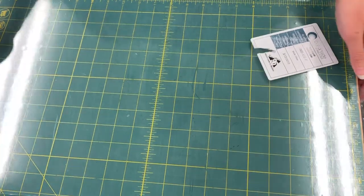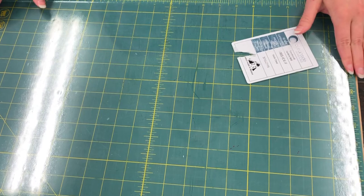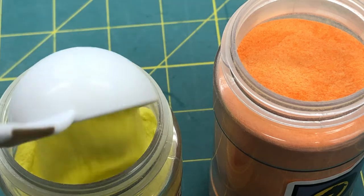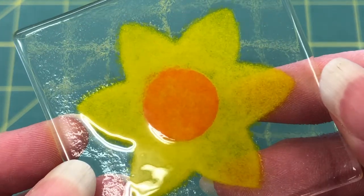I thought I would share the process for how these happy daffodils are created. I start with clear sheet glass and cut it into squares for the size that I want. The yellow in the daffodil is the glass itself — I apply the powder right onto the clear glass. In the kiln, the yellow powder melts into the base clear glass at over 1300 degrees Fahrenheit.